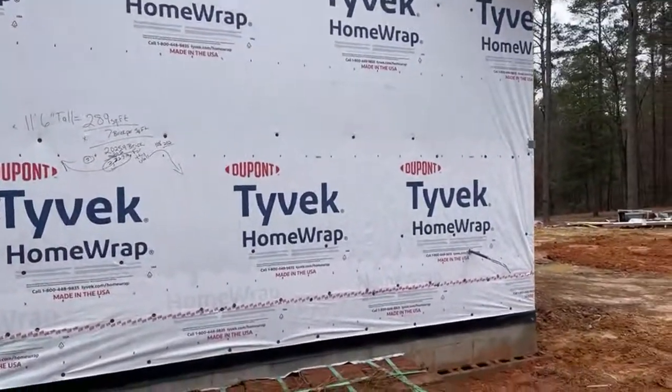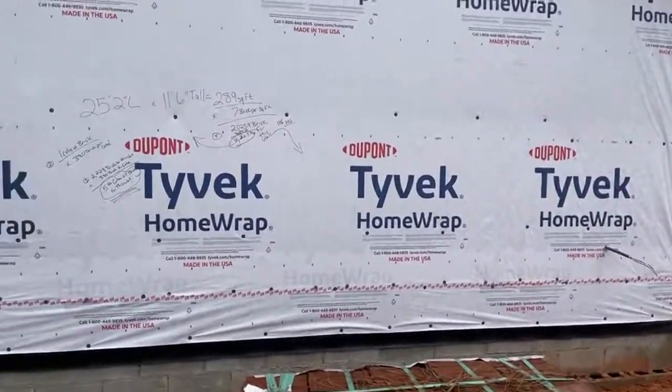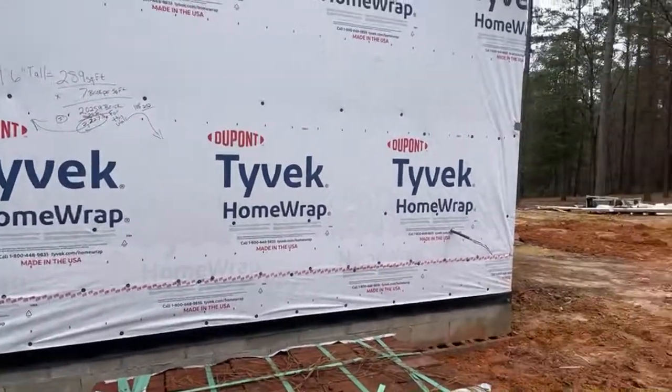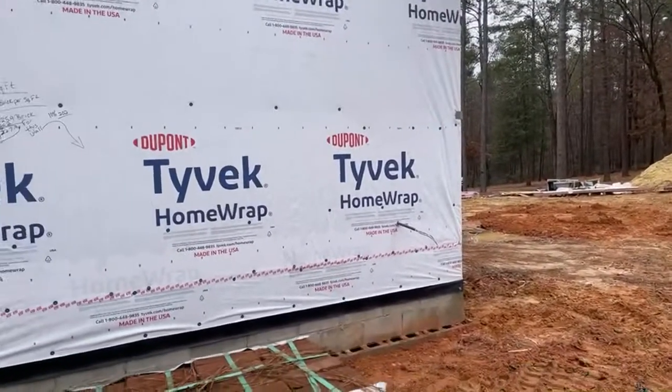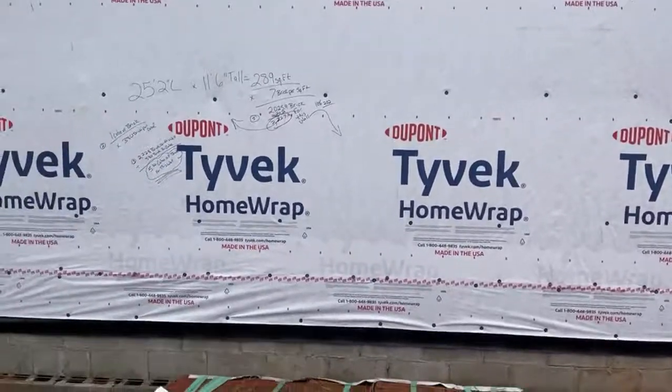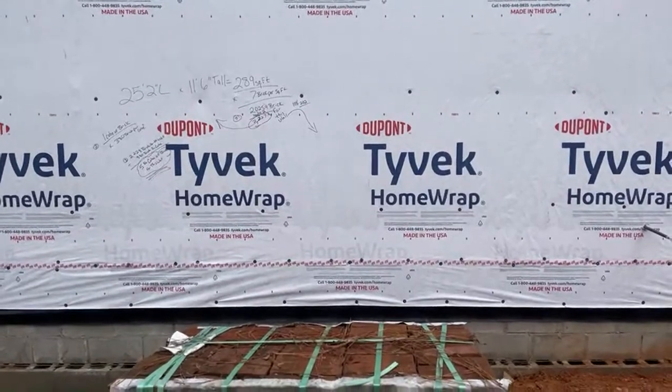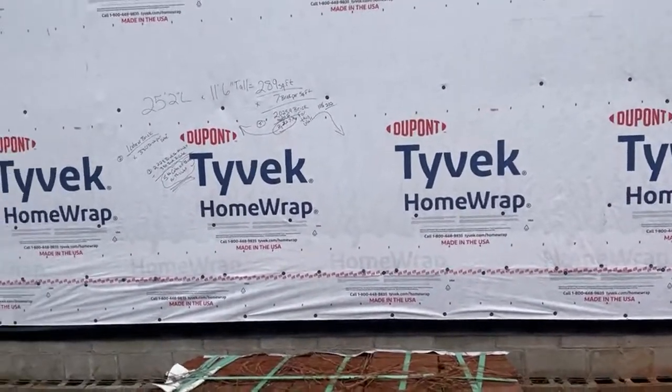A little something different today — instead of doing a whiteboard in an office, we're going to show you on the job site how to actually do this stuff. I'm Ralph with Southeastern General Contractors, based out of North Carolina. We do design-build custom homes and commercial projects. We've been a general contractor for going on 18 years now.